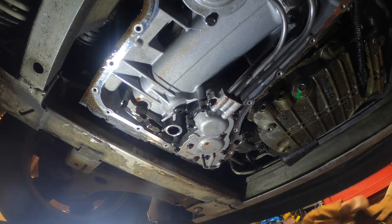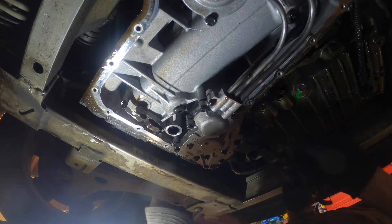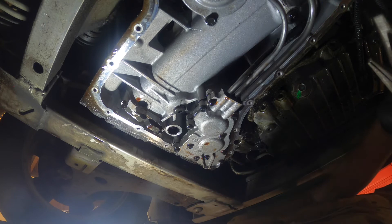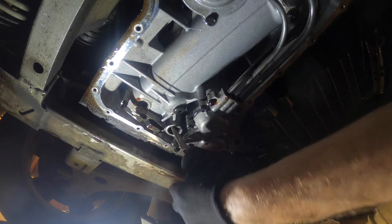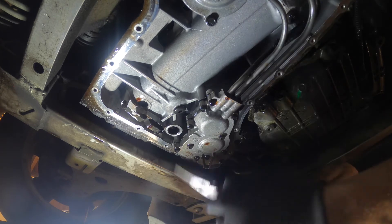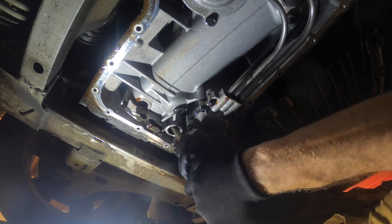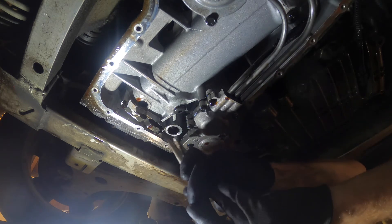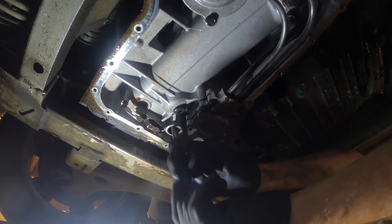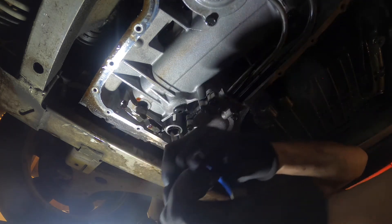Next you're going to want to remove this plastic/rubber grommet — this holds your filter into the transmission. I've been told you can reuse them, but this one was damaged so I'm going to replace it. The best way to get that out is with needle nose pliers, also a hammer and a screwdriver — you drive one of the sides in on that grommet and it will come out. Obviously you want to be as careful as you can not to damage the metal around the grommet.